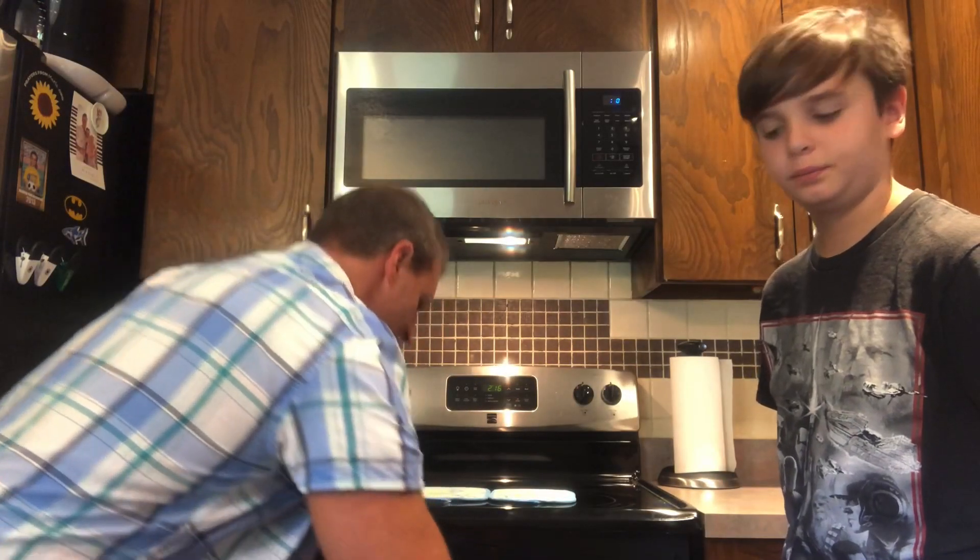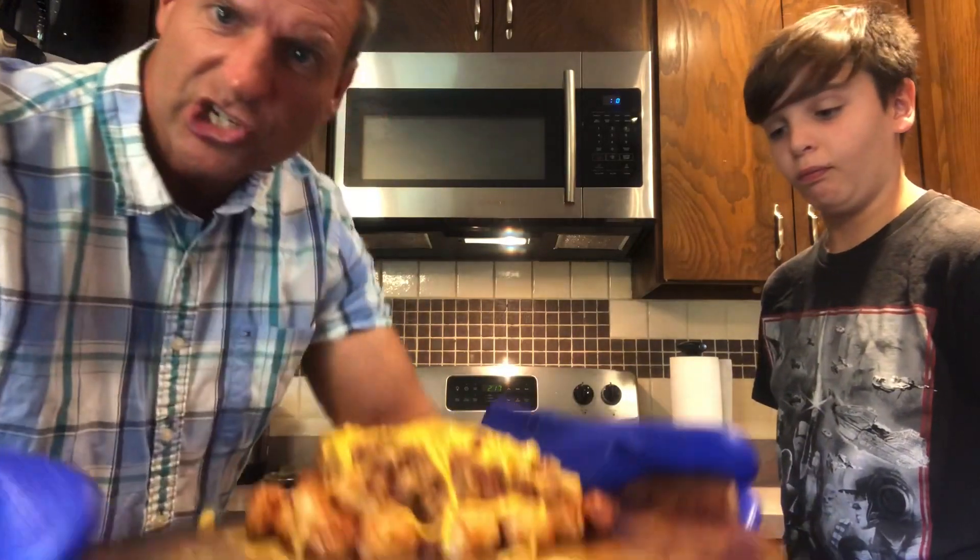Hey everybody, it's Jack and Dan. And today we're making no cheat chili cheese tots.